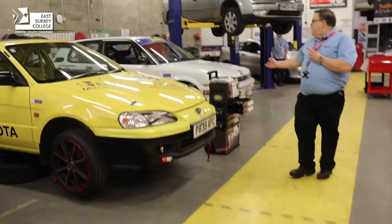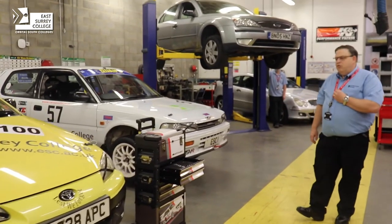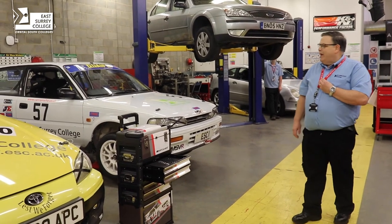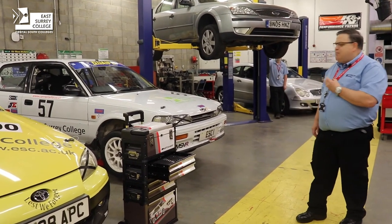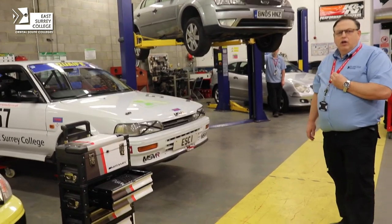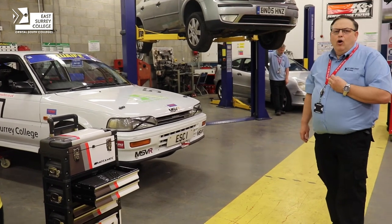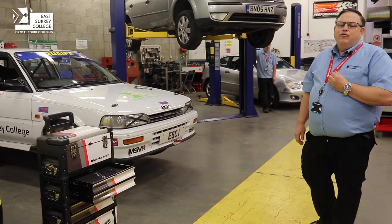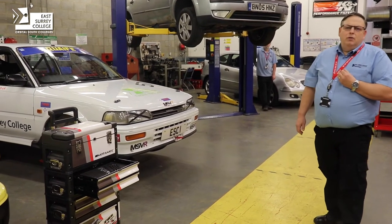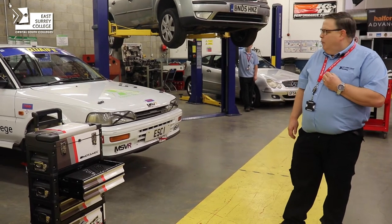The last car we have here is the white Toyota. This is currently our operational car that we use for track days — it has been out racing as well. It's a really robust car that students get to use at the circuit by working on it in the pit lane. It gives them a more realistic environment, and we use our local circuit Brands Hatch to undertake that sort of work.